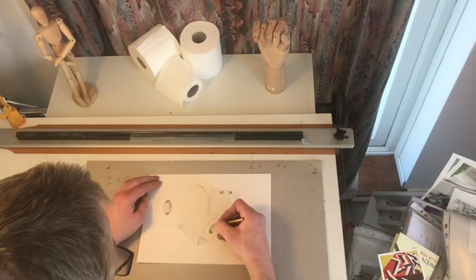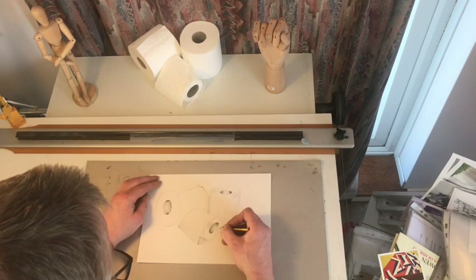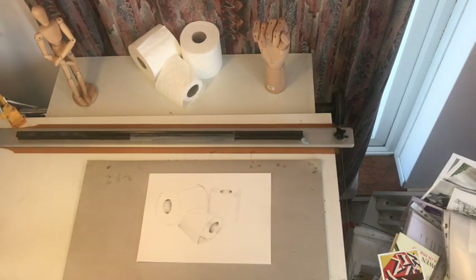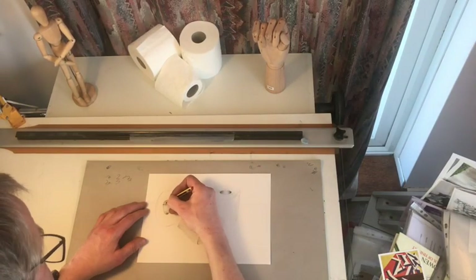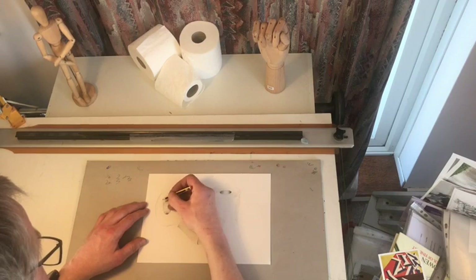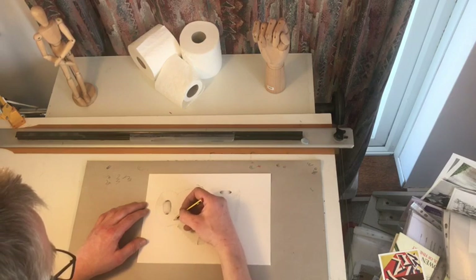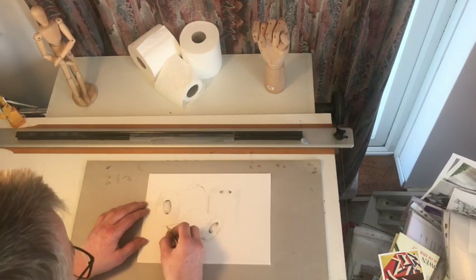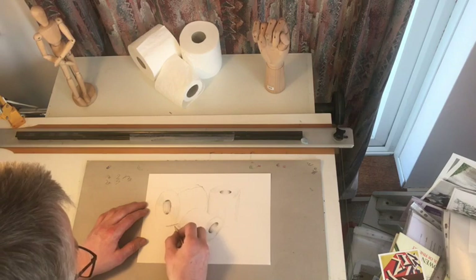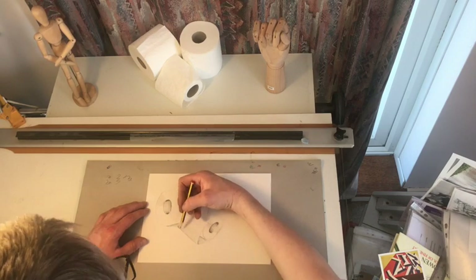It's very important to keep looking at what you're drawing. You can see I keep lifting my head all the time to look at the toilet rolls. If you were in the classroom, I'd keep saying look, look, draw. You need to look twice as much as you draw. This is the basis of observational drawing — the crucial word there being observational.